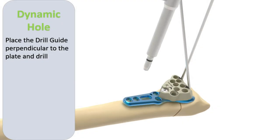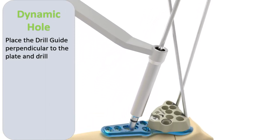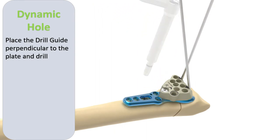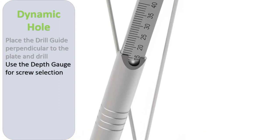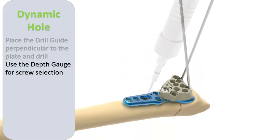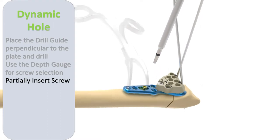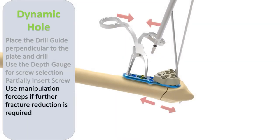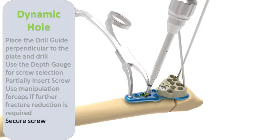The non-locking screw is then inserted in the central portion of the gliding hole by lining the drill guide perpendicular to the plate. Partial screw insertion allows the manipulation forceps to be used for achieving either compression or distraction at the fracture site, allowing for correction of radial shift. Once this manoeuvre is complete, the screw is seated home.